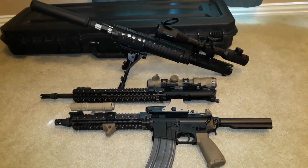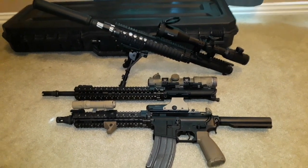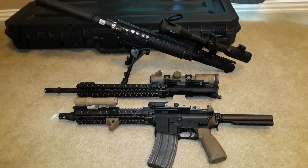Hey guys, it's Jordan from Guns and Cars. Today I wanted to talk to you about the guns of SOCOM. What you see right in front of you are the three main guns of SOCOM — of course there are more.